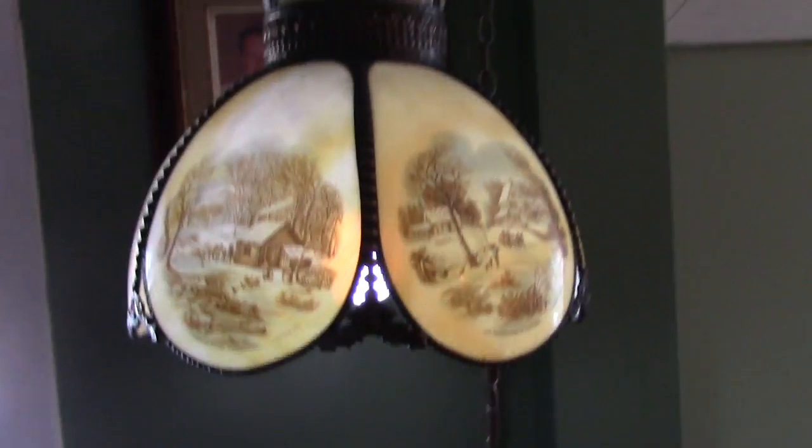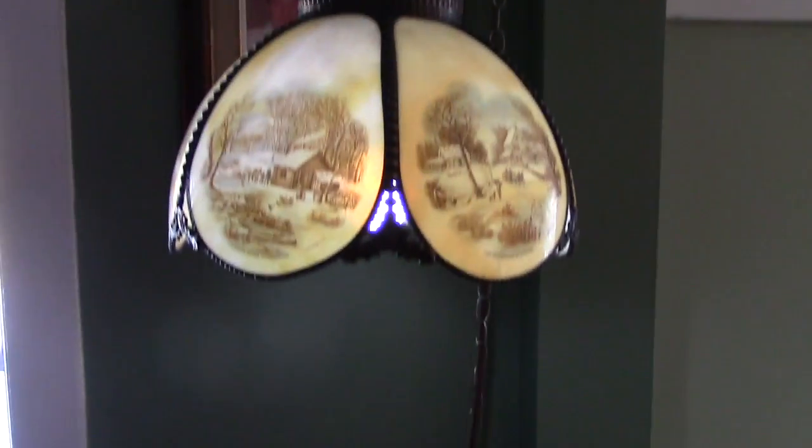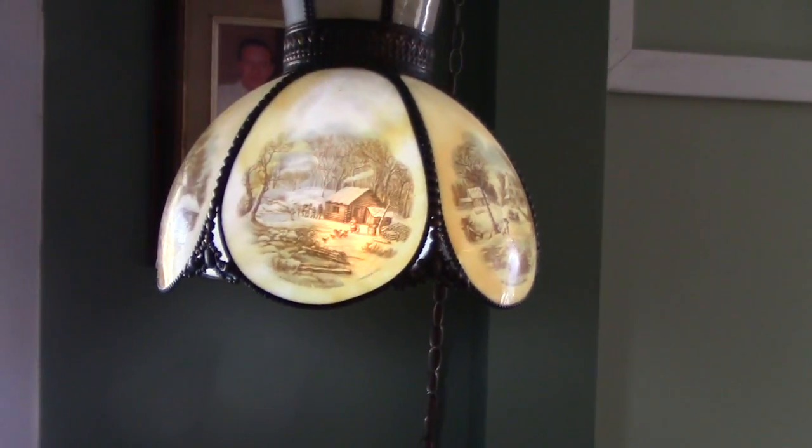There it is — my light over my chair so I can sit and quilt. This is the Miss of Opie from our Half Acre Homestead saying: if somebody gives you a glass lampshade, now you know how to turn it into a lamp. Take care, bye!